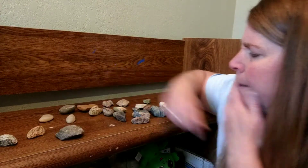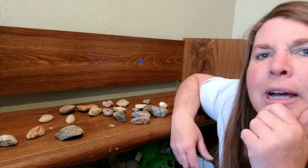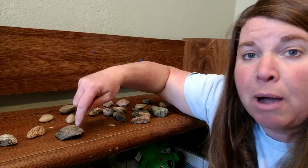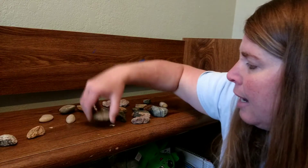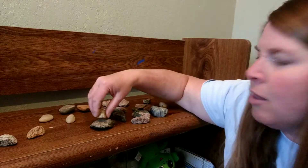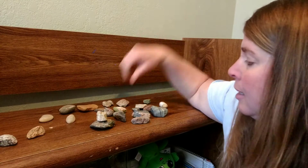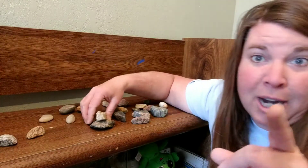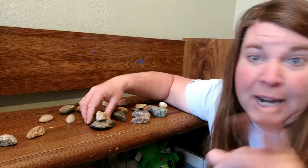I wonder how we can stack them. What if I start with — here's a real smooth round rock. Let me put that on the bottom and see what happens. Let's put a big huge rock on top of it, see if that works. It didn't stay, did it? It fell.